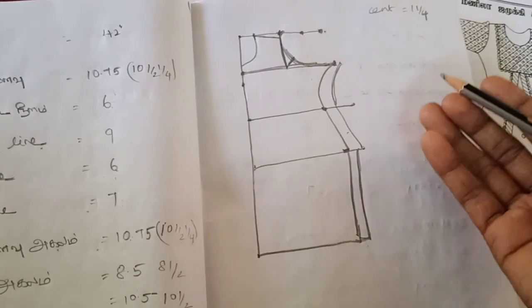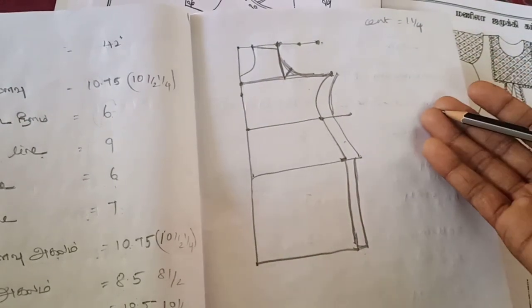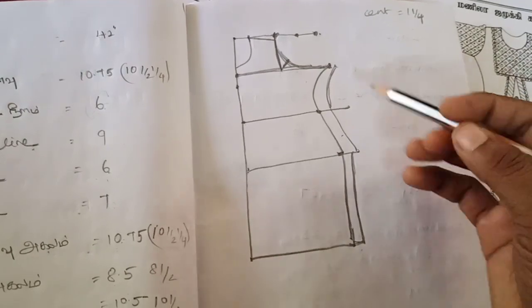Welcome to Usha Tailoring Class. We will see how to calculate the sleeve measurement.